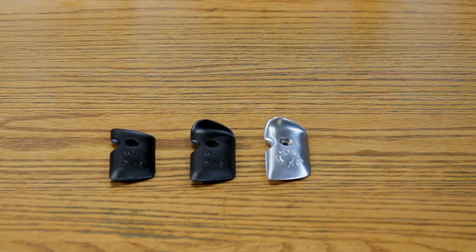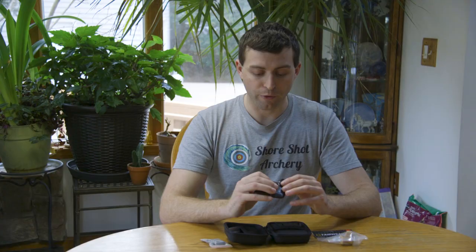That pretty much wraps up this unboxing of the Fairweather tab. It's really straightforward and easy. I really like the thought that Fairweather has put into designing the layout of their tabs and how it all nicely fits together as a really simple process to assemble. Once you put your finger spacer and the ring in the back, you screw in the one screw and your tab is done. In the past I've spent a long time putting together finger tabs, so I can't wait to thoroughly test this and give you my feedback after actually using it.